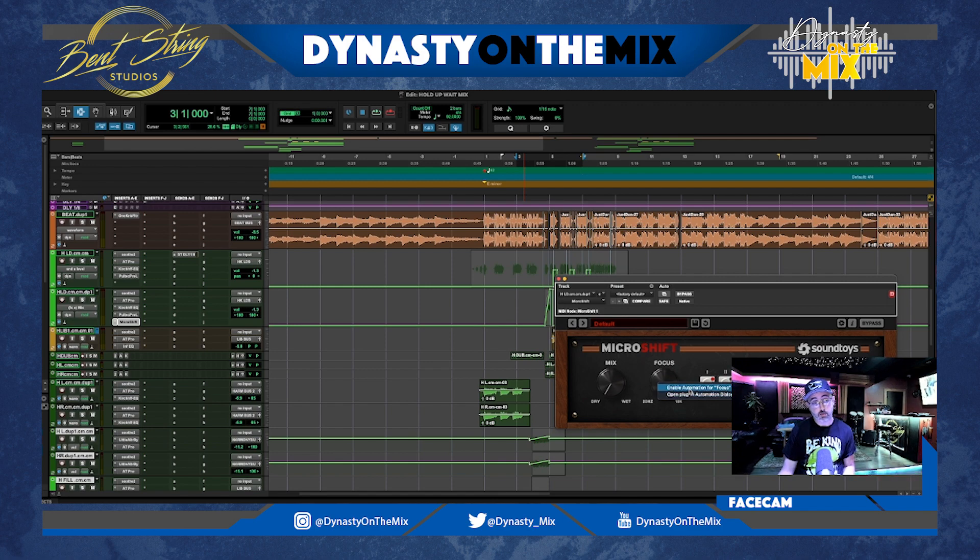I clicked Enable Automation for Focus, and now on the left side, focus is automation enabled — that makes it quick and easy to get to automating things, because they can be hard to find in the menu. Now let me show you how this sounds mono versus wide. Mono didn't add enough transitional oomph or power to the mix. But with the Micro Shift automation spreading it out, now you feel that transition more, you feel that drop a lot more, and it just makes you excited for the next part.